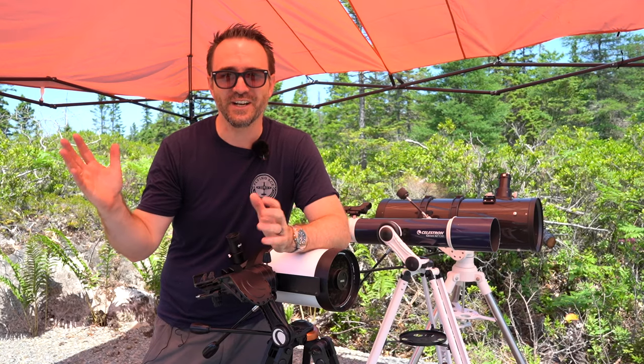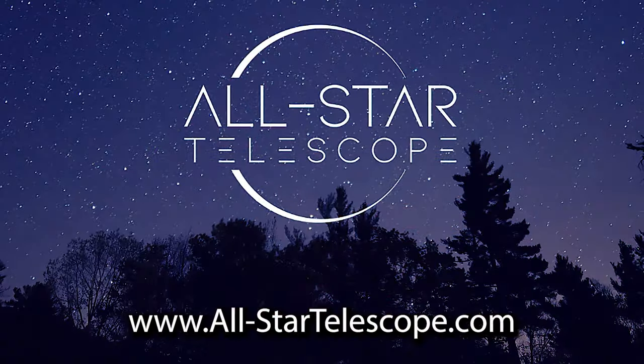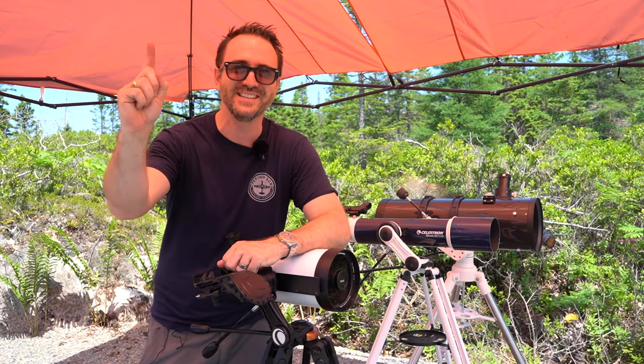I hope you enjoyed this video. Subscribe to get the most out of your stargazing experience. Don't forget to check out allstartelescope.com for all your stargazing needs. And remember, the future is looking up.